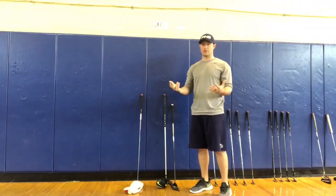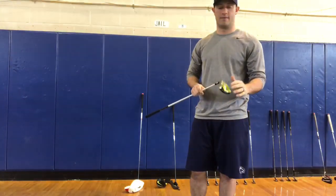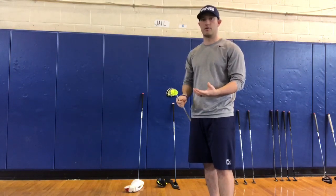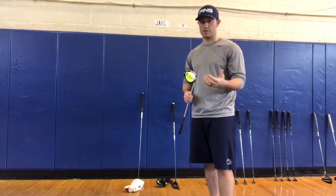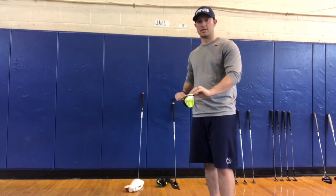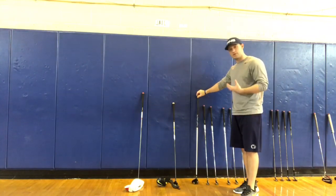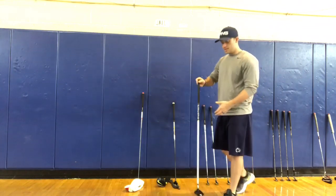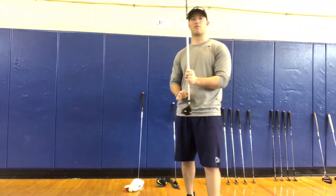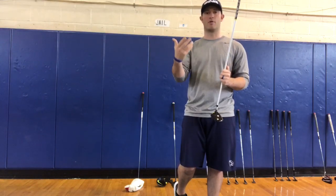The last parts in my bag are the woods. I have a 3-wood — it's not actually made of wood, but it's called that because the head is a bit bigger. You can use it off the fairway or the rough, though it takes more skill. It adds distance and is even longer than my irons. At 15 degrees of loft, it's designed for distance — great for long shots off the tee or a second shot on a par five.